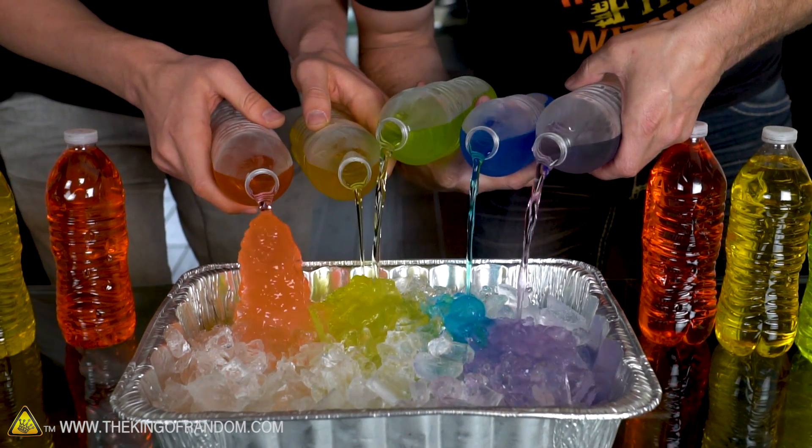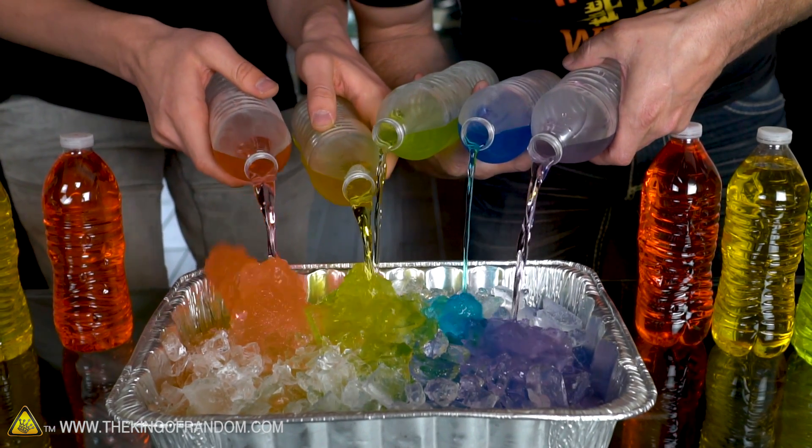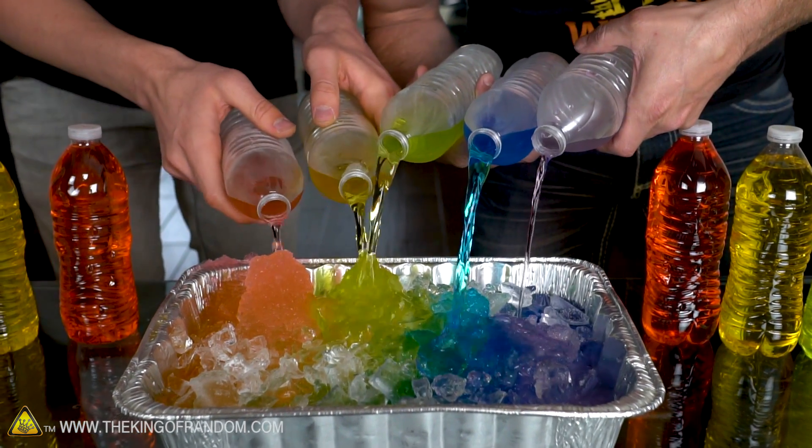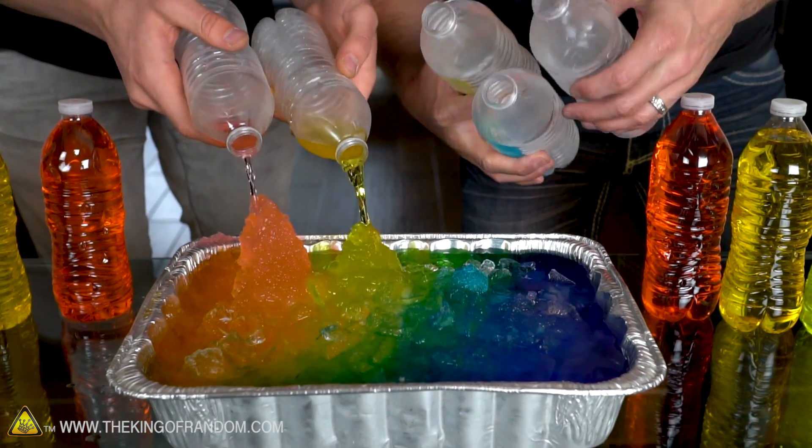Yo! My purple one's not ready. Yours is rocking. My red one's going for it, man. My purple one's not ready. That looks really pretty — it looks super pretty. So not sure what happened there. Collins, you've kicked my trash. Pretty nice ice castles going on there. Mine was a complete fail, but look at the way these colors — all the food coloring has stayed in its respective area.